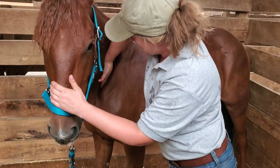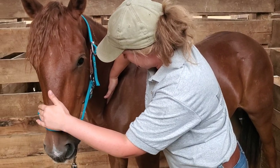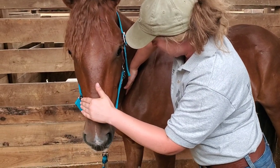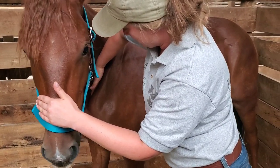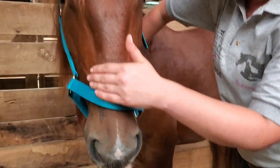Hey Harmonizers! In this video, we're going to take a look at Emily Dugan at the Maryland Mustang Challenge, who did a session with Elon on bodywork. She's going to show us a bunch of different releases and bodywork techniques that she did on him.